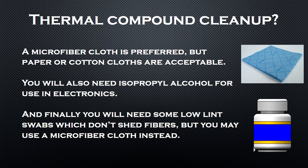Now I'm going to explain how to clean up thermal compound. You need a microfiber cloth — it is the preferred cloth, but paper or cotton cloths are acceptable. You will also need rubbing alcohol for use in electronics. And finally, you will need some low lint swabs which don't shed fibers, but you may use a microfiber cloth instead.